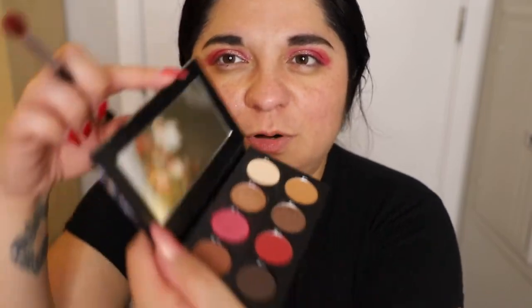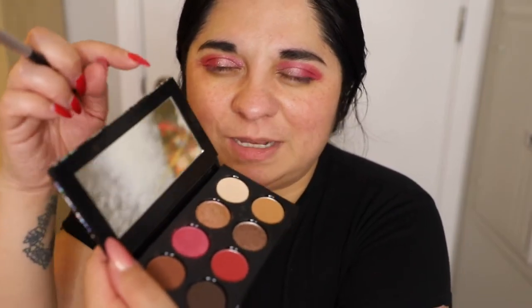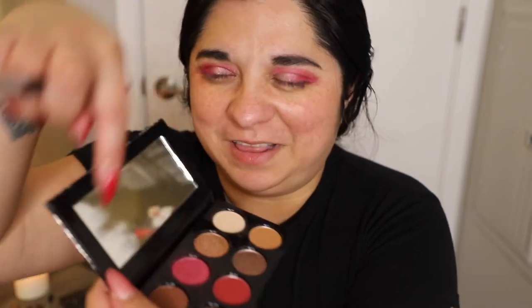Do you guys ever love how clean the mirror is in your makeup palettes before you start using it over and over again, and then all of a sudden it's not clean anymore? It's like the calm before the storm where it's all clean and you know in a week it's going to be smudged with all the different colors.